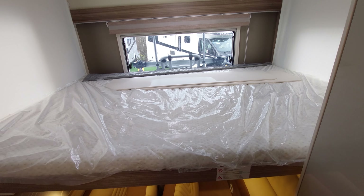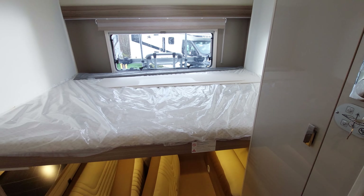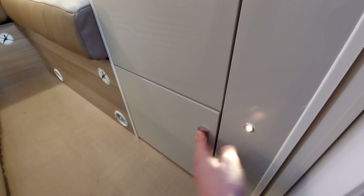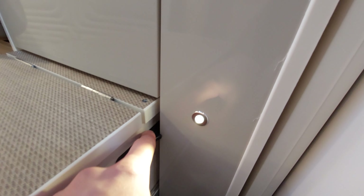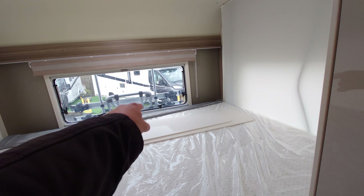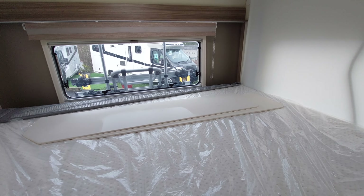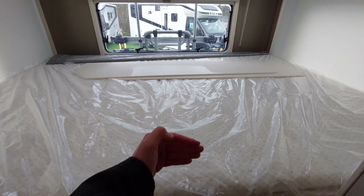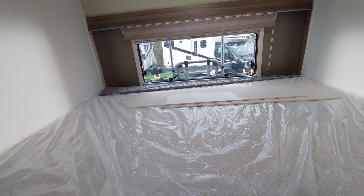The bed drops down really far and it'll stop automatically. There's a little slide-out step that connects via the black bracket. On each side you've got a net should you want to use it. You'll also notice boards that you can slot either side of the bed to stop you from rolling out should you need them.